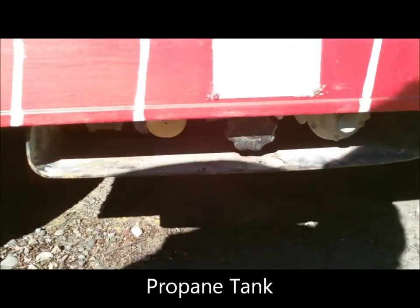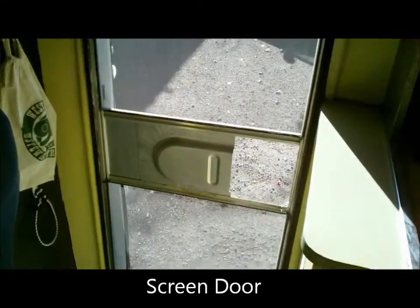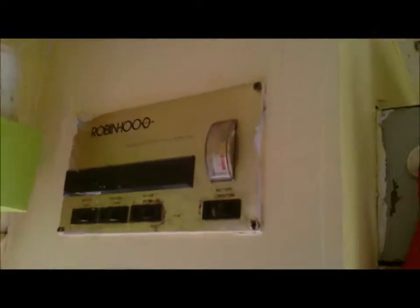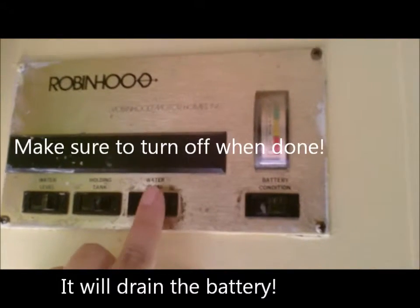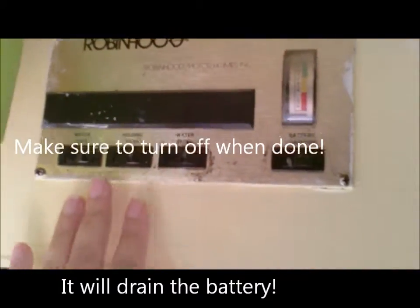Propane tank and propane gauge. Screen door. Some storage above the door. Your battery gauge. Your water tank pump — if you turn that on, you've got to turn it off when you're done or it will drain your battery.